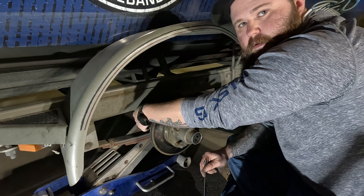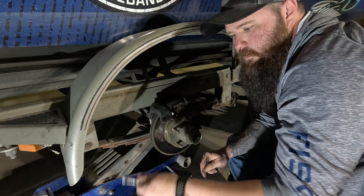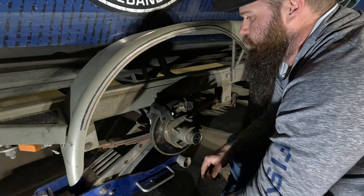Today we're going to be showing you guys how to change the hub and brakes on some easy lube axles. We've got this tire pulled off, and the next step is going through the backs of these calipers.